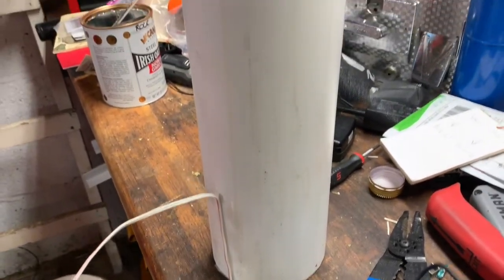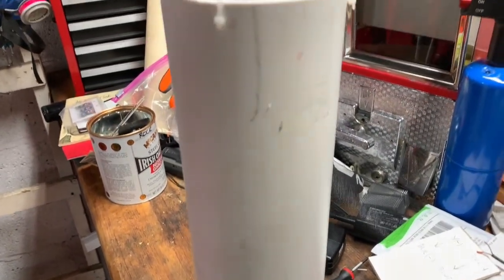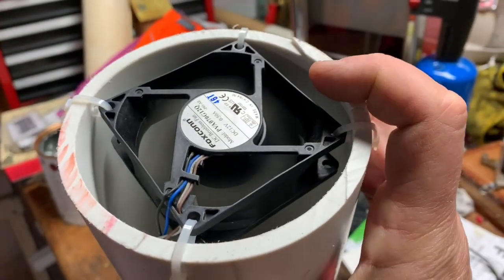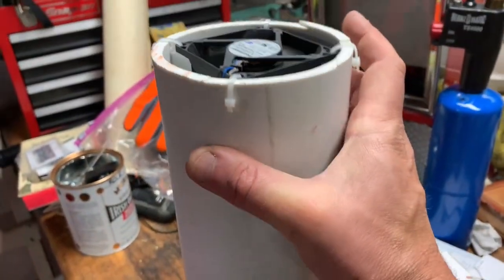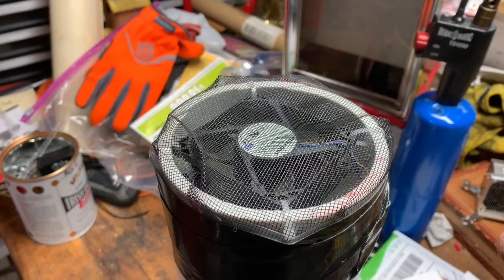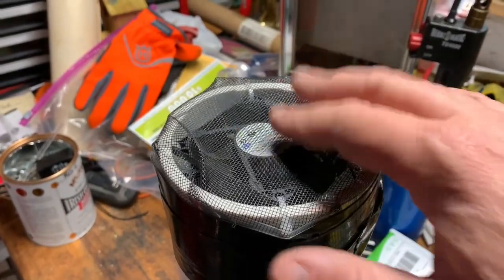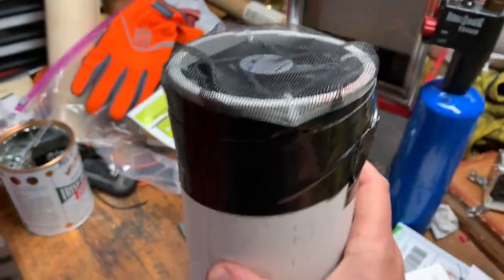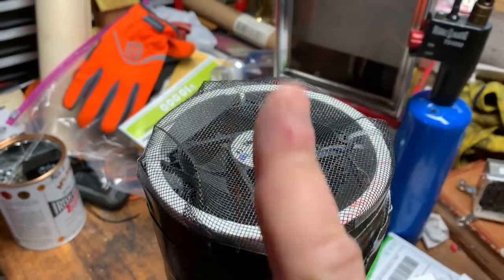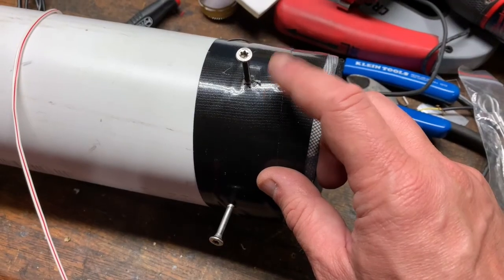Get yourself a four-inch section of PVC and mount an old computer fan on it. Make sure you hold it in with zip ties running off the transformer. Then tape on a piece of screen — a very important piece of screen.